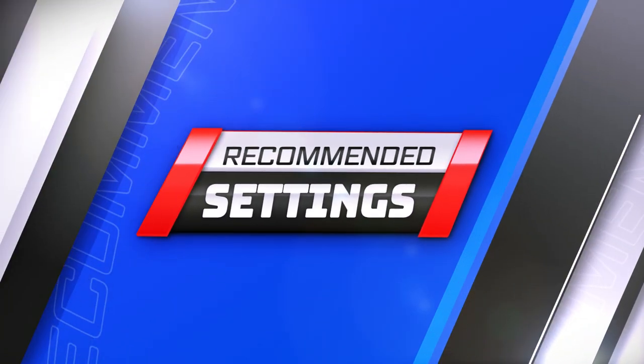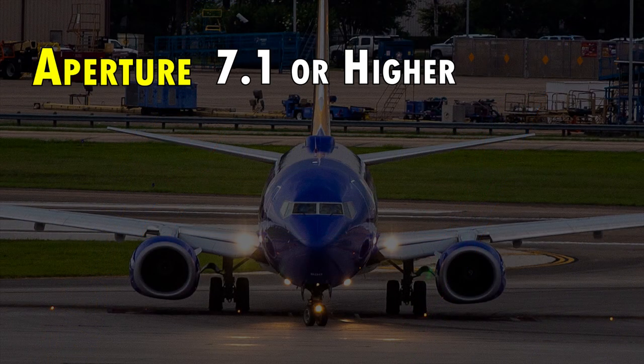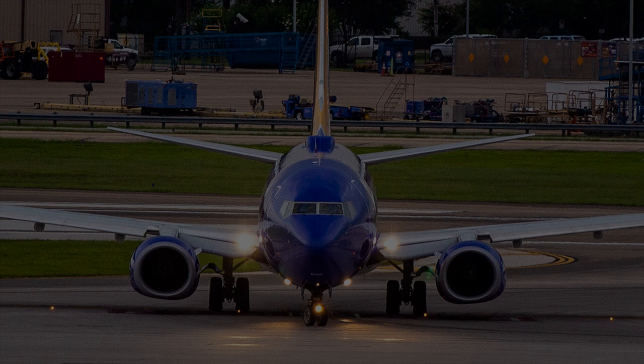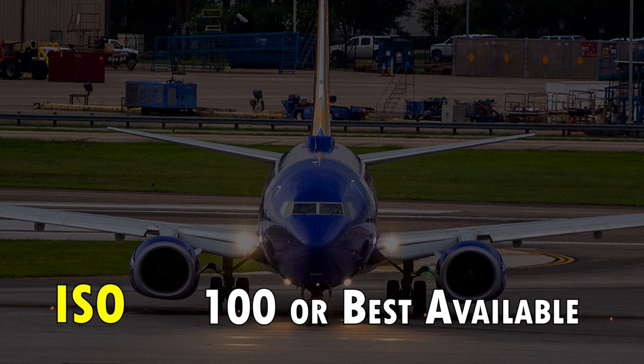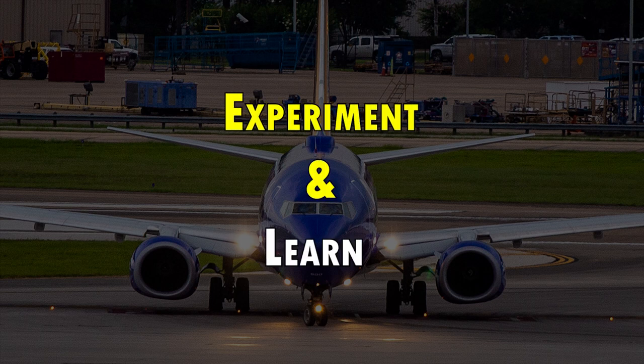After spending a day out in the field taking photos, here are some settings to help you get started. You want your aperture to be at f/7.1 or higher — this will help ensure the entire aircraft is in focus, especially if it's coming at an angle to you. For shutter speed, I recommend 1/1200th or higher to freeze the action on the airplane. As you get better with panning, you can lower that shutter speed to get the blurred background effect. Finally, you want your ISO to be as low as possible — 100 is ideal, but in low light you may be forced to go higher. These settings are just a base point to help you get started.